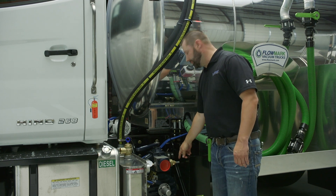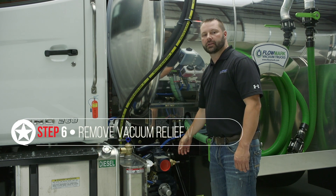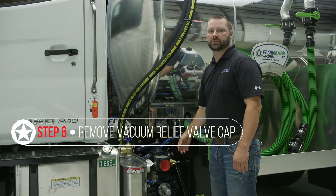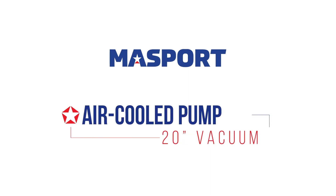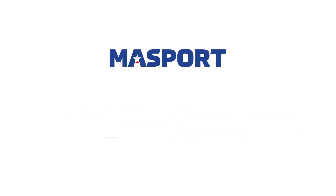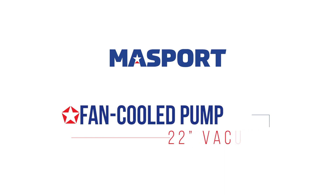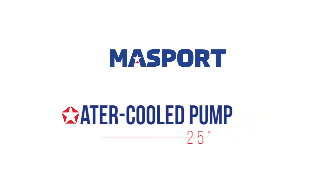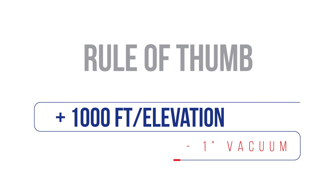Come over and inspect your vacuum relief valve. Some vacuum relief valves will have caps on them — you'll need to remove the cap in order to adjust it. For an air cooled pump like the one here, it should be run at 20 inches of vacuum. A fan cooled pump can be run at 22 inches of vacuum, and a water cooled pump can be run at 25 inches of continuous vacuum. Rule of thumb for operators: for every thousand feet in elevation you're working at, your vacuum levels will decrease by one inch.